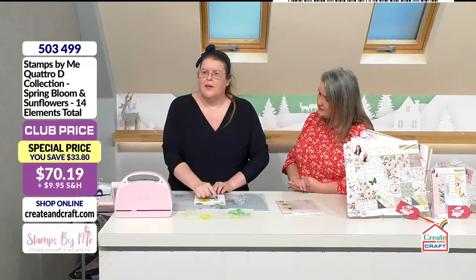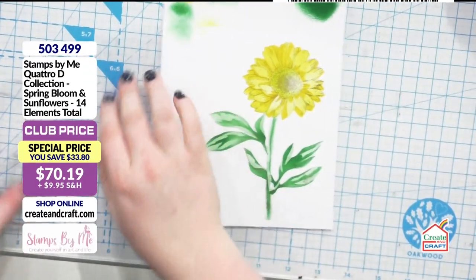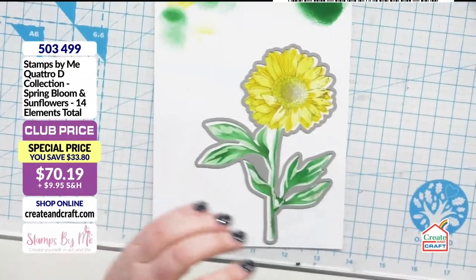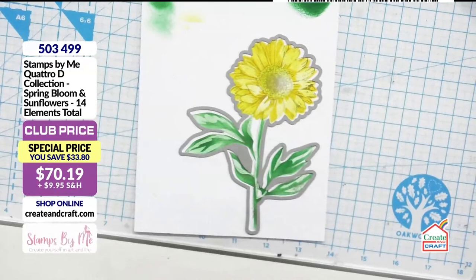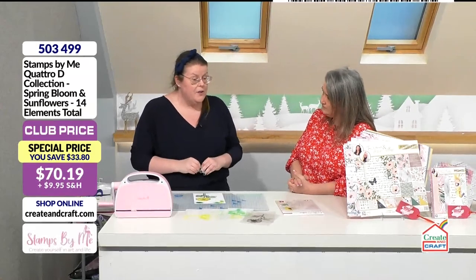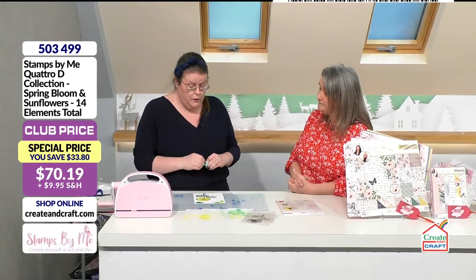You could absolutely leave it like this if you wanted to — you'd probably have to cut it down because I've made a little bit of a mess at the top, but I knew I was going to use my die so it didn't matter. What I love about this as well is if you're feeling that extra bit creative, you could add those little shadows and depth to it just by hand, enhancing your regular crafting without taking away from it.